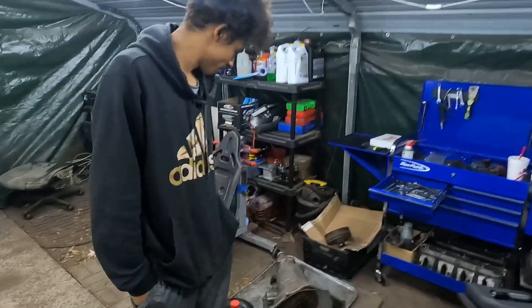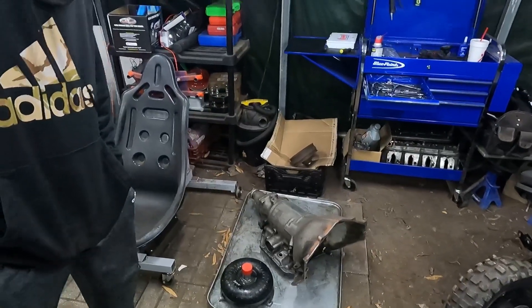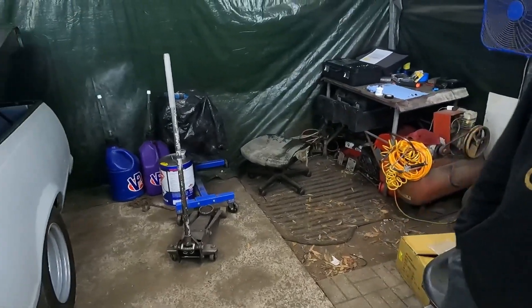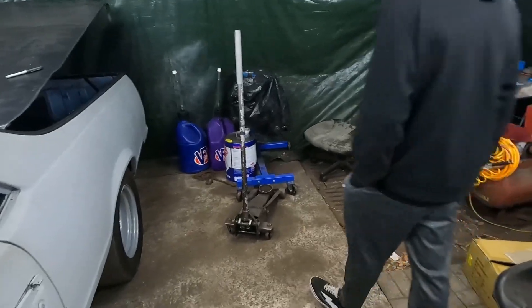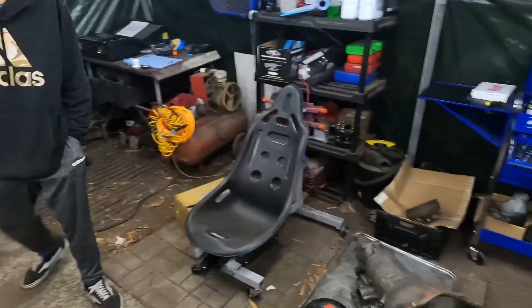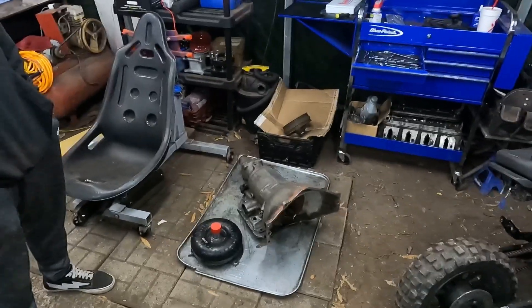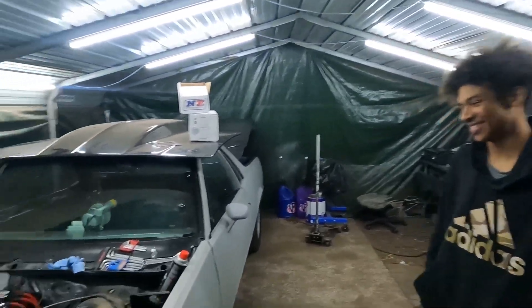Turbo 350 — we're gonna take that to the same guy that built my transmission and get them right. We still got the LS over there hibernating under a trash bag, slowly coming together. Soon we're gonna be on the road.